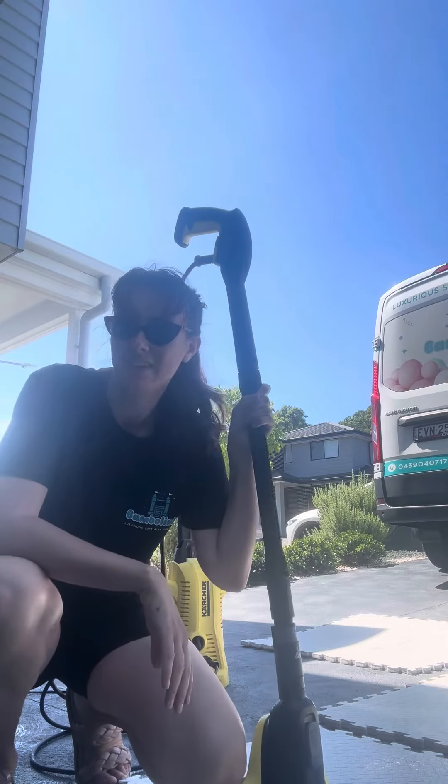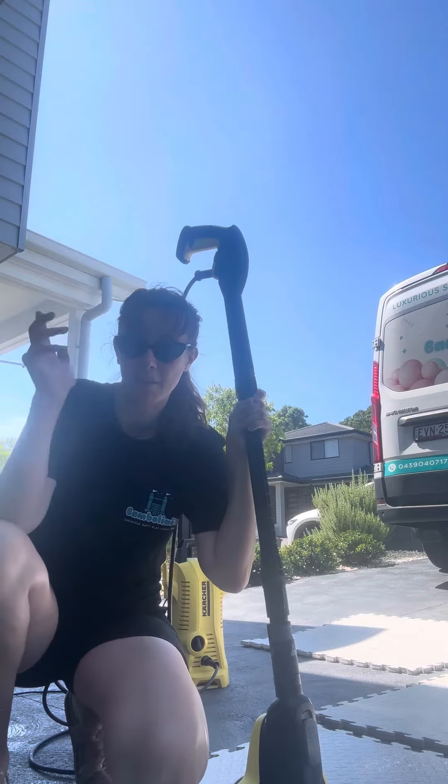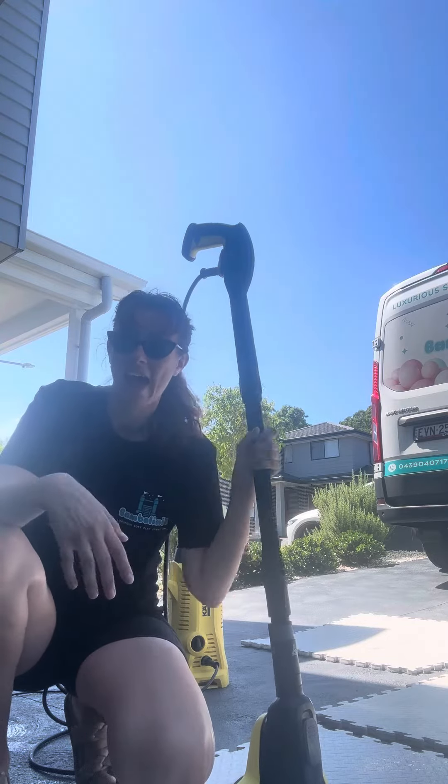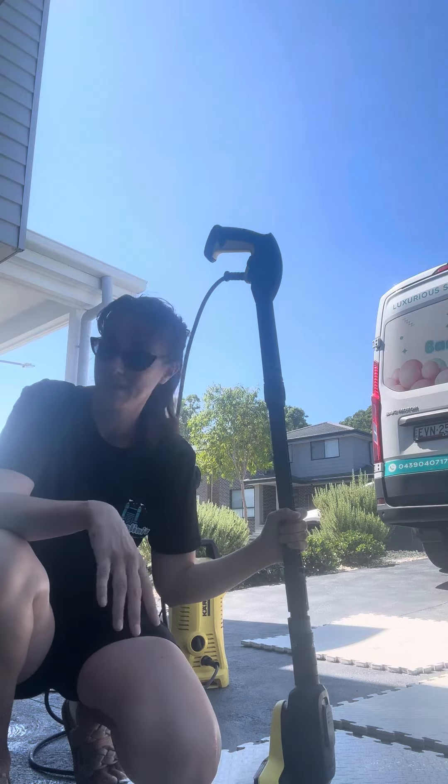Hey everyone, Sandy here from Bumbelini Softplay in Wollongong. I've been getting a heap of inquiries from other mobile softplay business owners about how we use our pressure washer to clean our mats and why this one's pretty awesome.